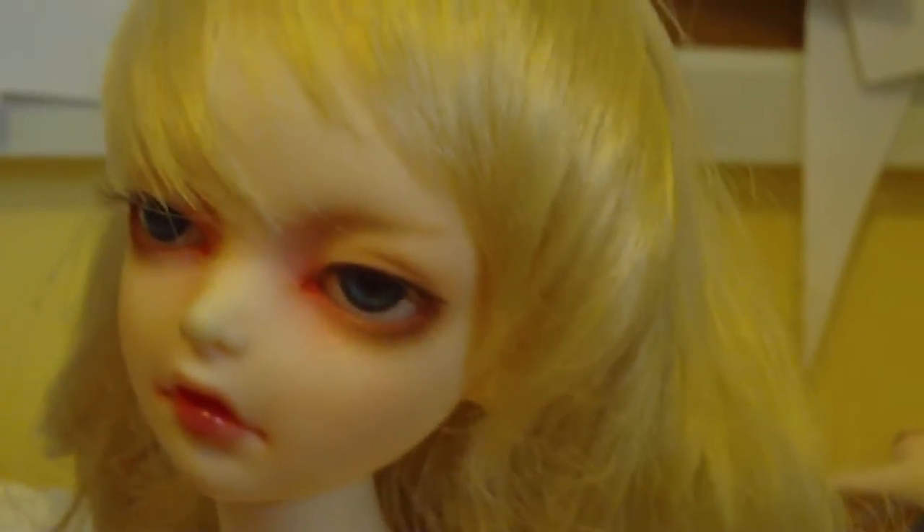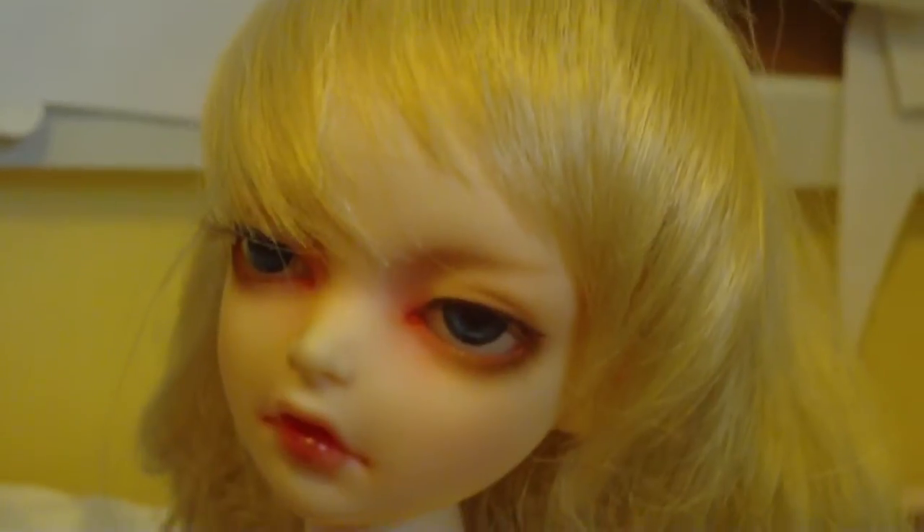Naminé, my lovely assistant today, is going to be me. We are going to be reviewing her body because when I first got this doll, there weren't that many Dollmore body reviews and I was kind of confused and I had to go off the company photos. But she's pretty good in general.